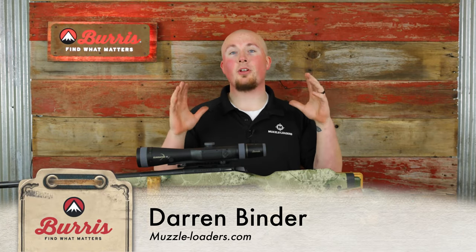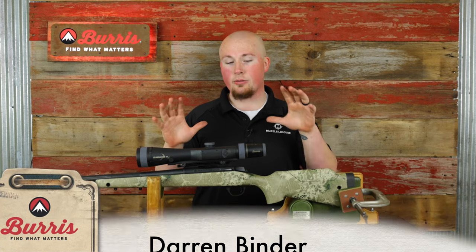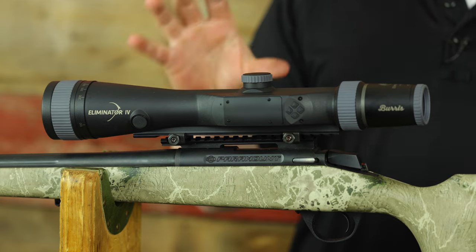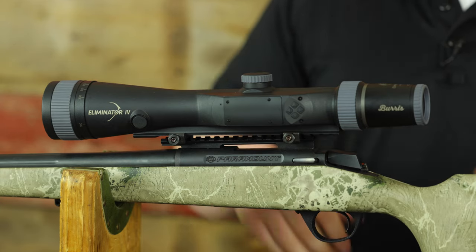I'm Darren with Muzzleloaders.com, filming at Burris HQ today. We're going to be learning how to sight in and program the Burris Eliminator 4 for a muzzleloader. First, we're going to chat with Sky and get all of our data plugged into the Burris calculator.